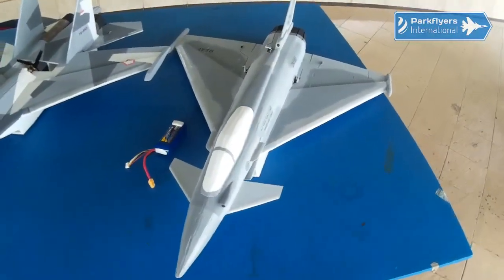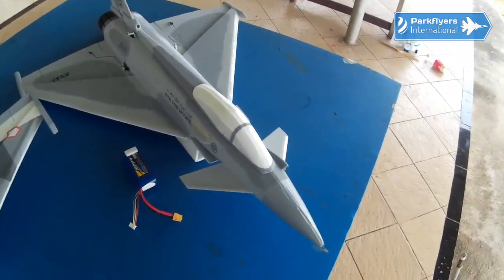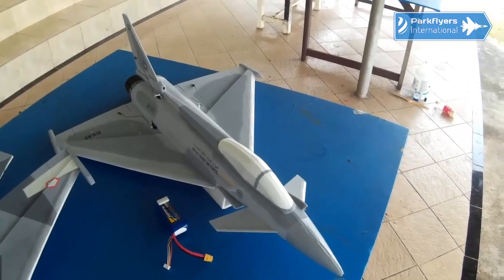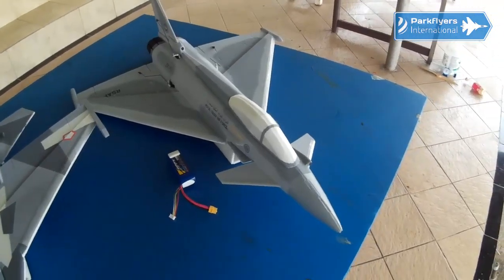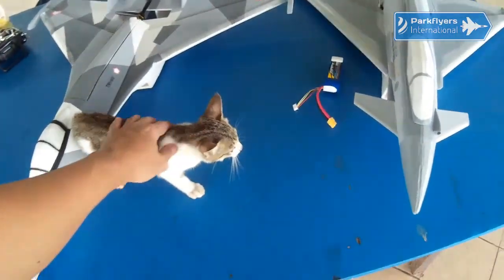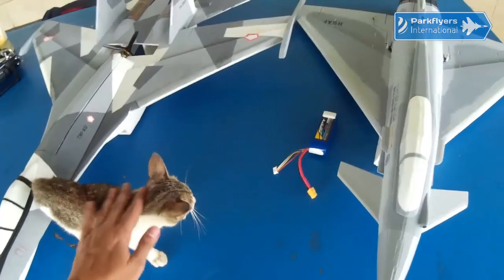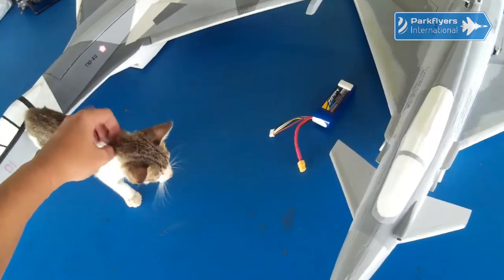Hi everyone, it's Bimo here. I'm going to have the maiden flight of this Flight International Eurofighter Typhoon G1E, where E stands for EDF. And this morning, I'm accompanied by this little fella — she just came over and then walked around me. Oh, she's so cute.